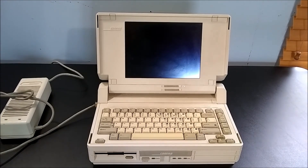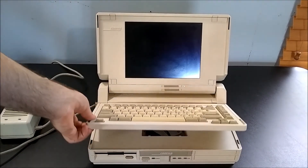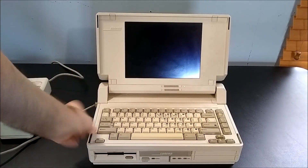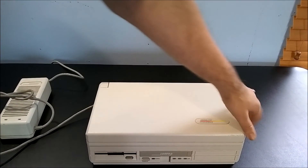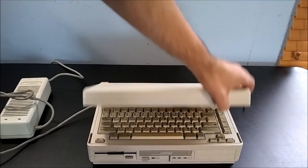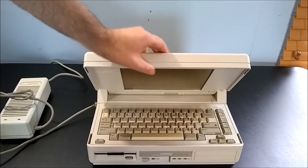One downside to this computer's design is that the lid latch actually has to go through the removable keyboard in order to lock into place. So if you don't have everything perfectly aligned, the latch can't fully engage — not the best thing to happen if you don't notice.